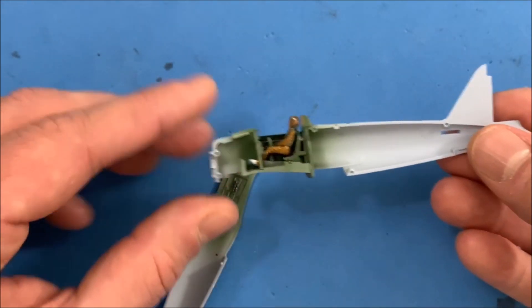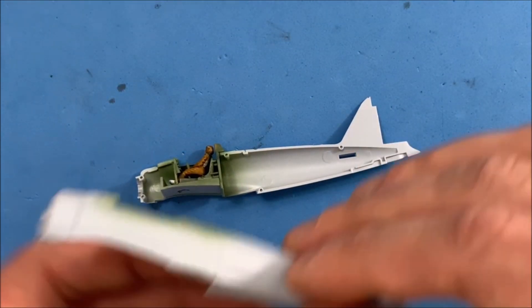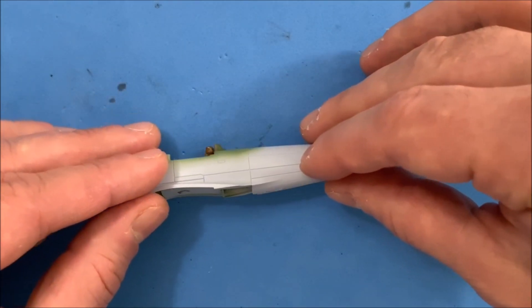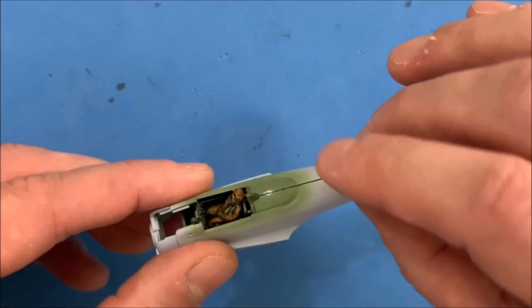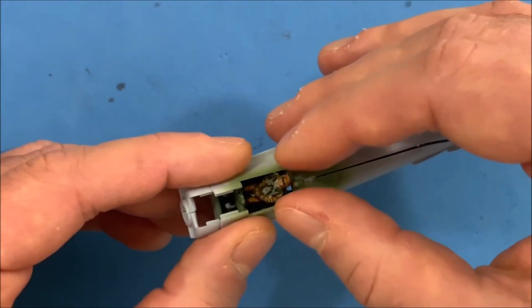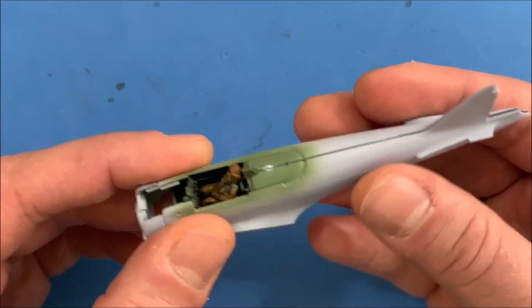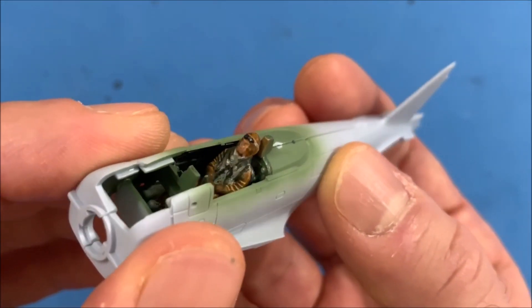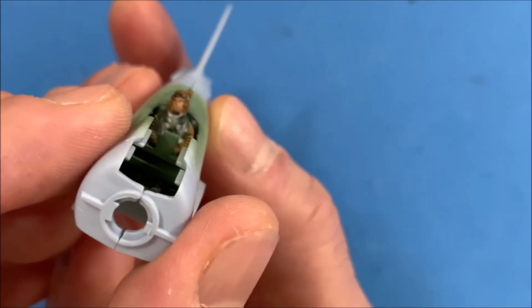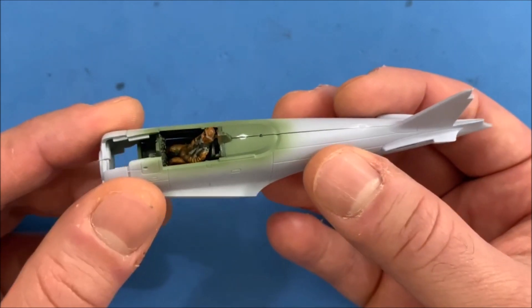So let's get the second half on here. And I didn't have to fight it at all — everything snaps right into place. As you can see, the headboard is right there. I'm going to have to do a test fit of the glass canopy to make sure that's going to fit okay.